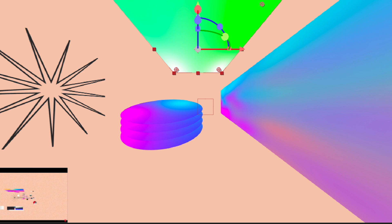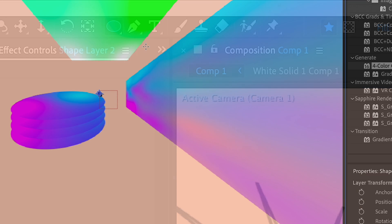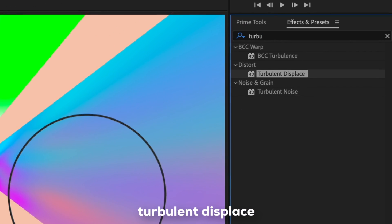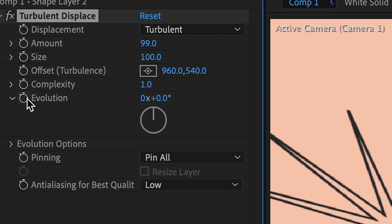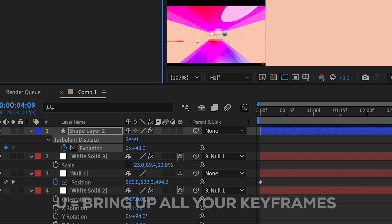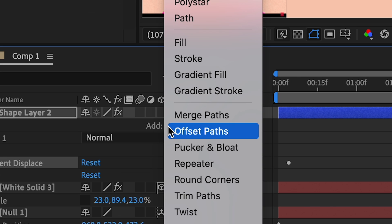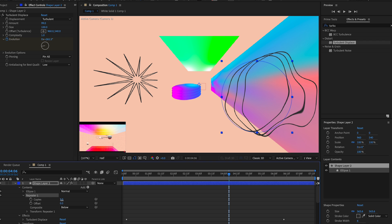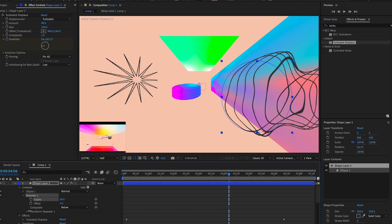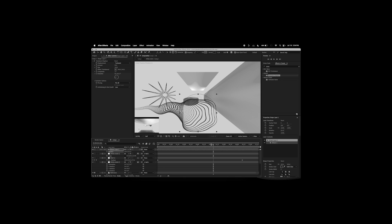Add another shape layer and use the Ellipse tool to draw a circle holding Shift. Add Turbulent Displace for a warpy look and increase it to taste. Add a keyframe for Evolution, go forward a few frames, and change the value. Press U to bring up keyframes. Then click Add > Repeater, increase the number of copies, and remove or adjust the offset — that looks really cool. Position it as desired and make it 3D, then connect it to the null.